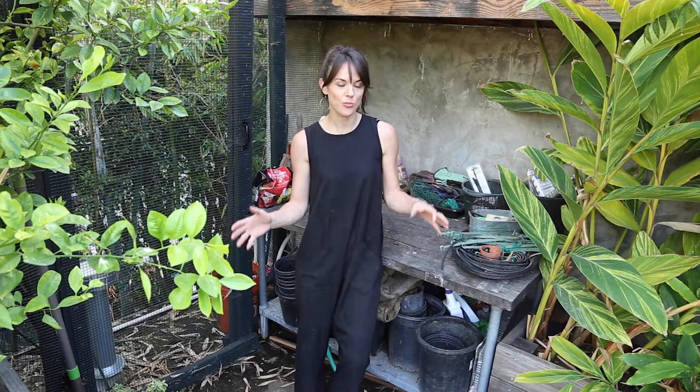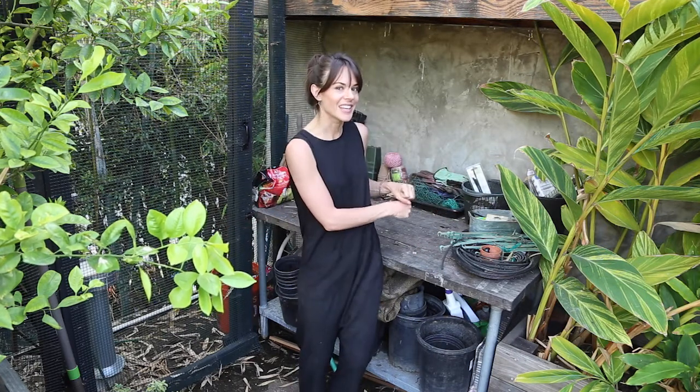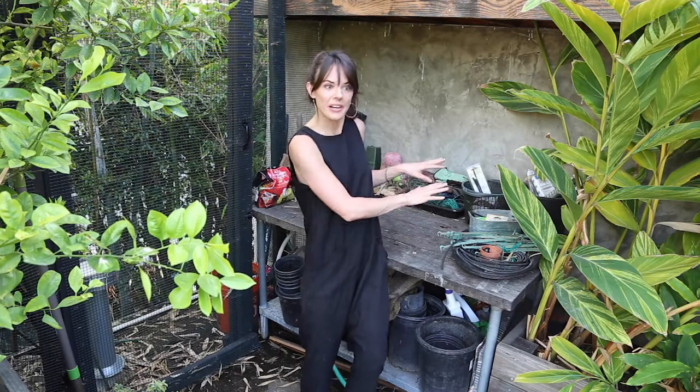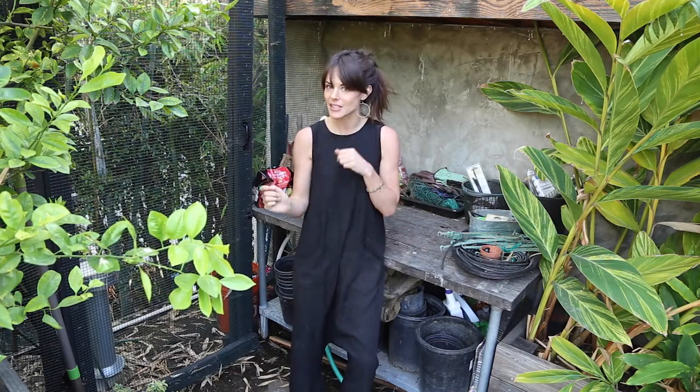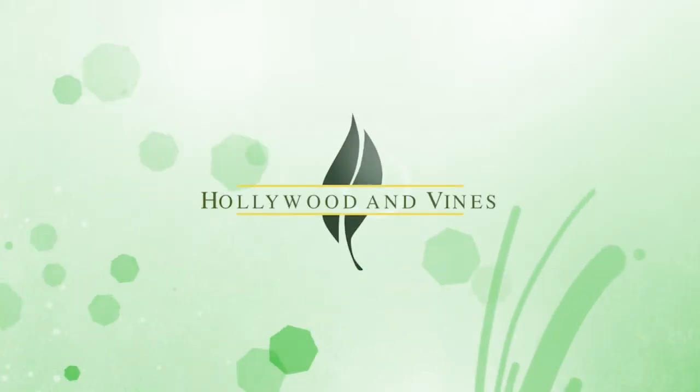Here we are at my workbench in my garden. I thought it would be really interesting to show you guys what I keep around, what kind of junk that I hoard away and stick here in a semi-organized manner on my workbench, because I know that I'm going to need to use it later to MacGyver. Gardening is problem solving.